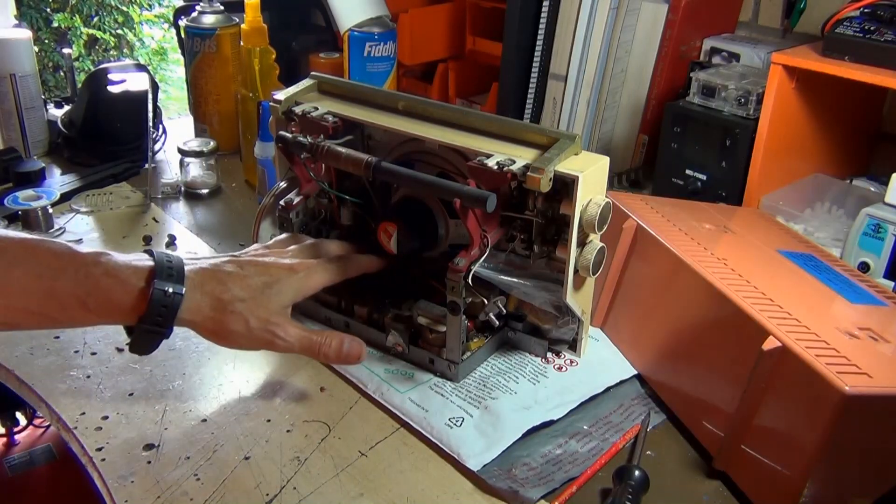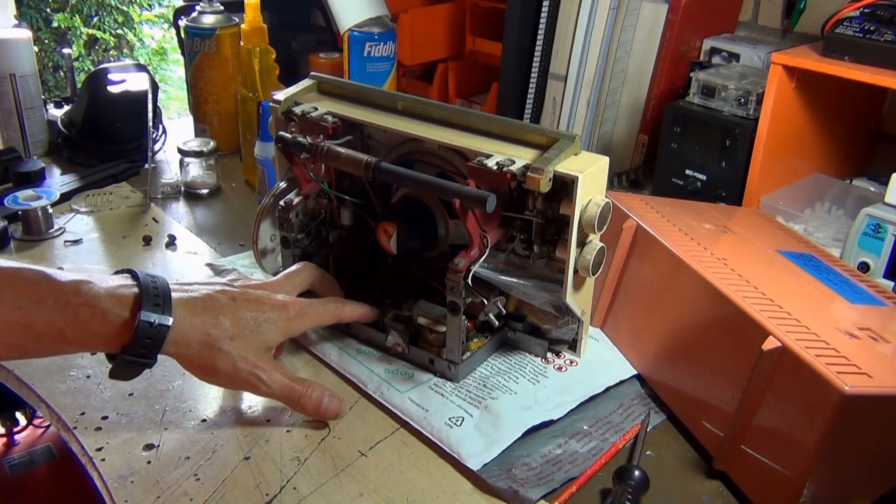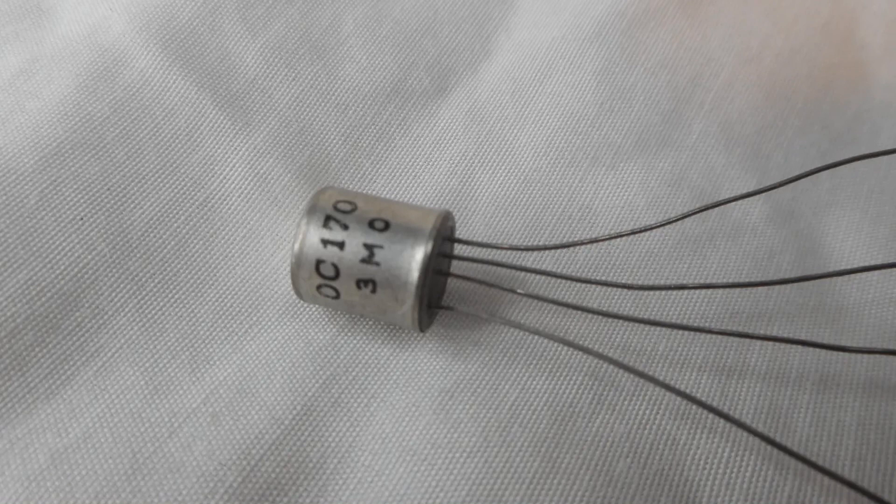The first thing I want to do is pull out the transistors. You've got two OC170s and two OC169s at the front. These particular transistors are germanium PNPs, and they actually suffer from tin whiskers — something I had no knowledge of before reading about it. Tin whiskers can cause shorts inside the transistor.